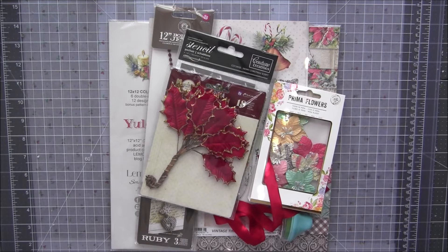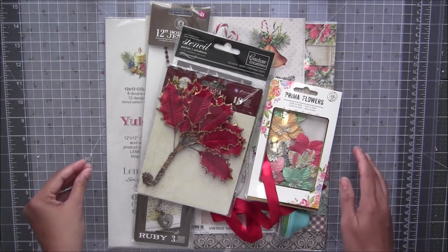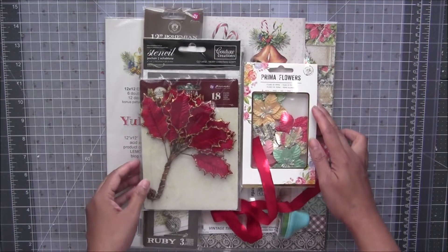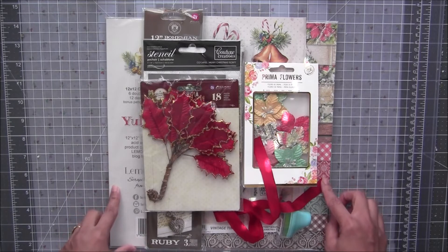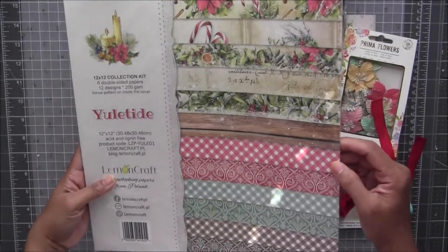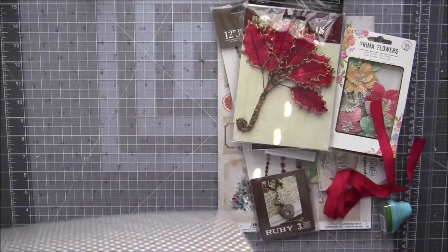Now we are moving on to my business. I'm here again with another new bundle which is Christmas related. I have posted several pictures about this collection, which is from Lemon Craft — it's a brand new collection. I'm going to show you each and every paper inside. It's a 12 by 12 paper stack.